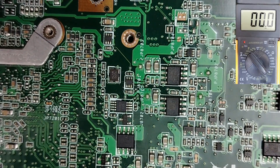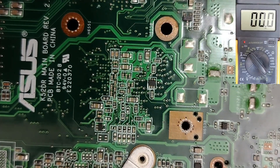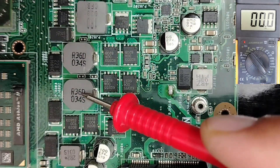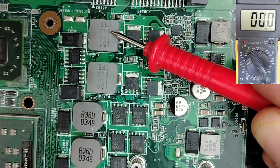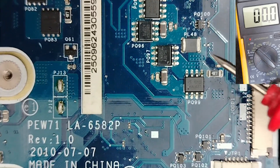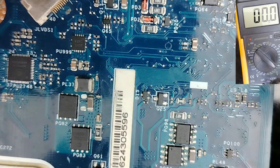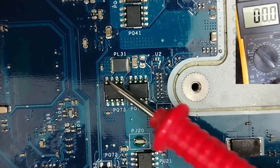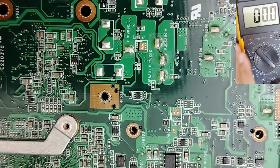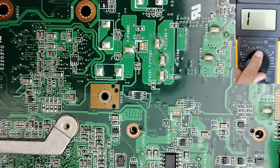When you get a shorted motherboard, what you have to keep in mind is coils. Do you see — we have coils or inductors. These coils and inductors are the key to detecting any short circuit in just seconds. You can also find SMD coils like this one, and we also have PLs here. We're going to use these coils to detect short circuits. You just need a multimeter — choose the continuity option.